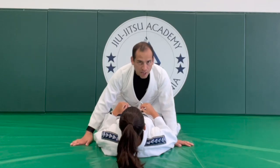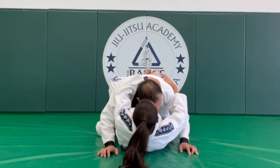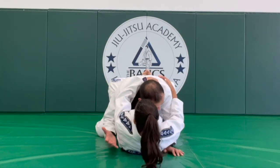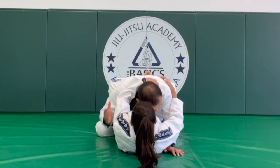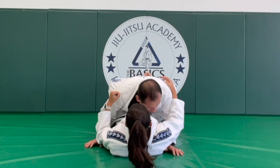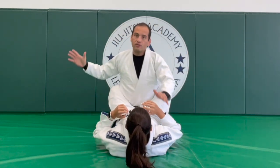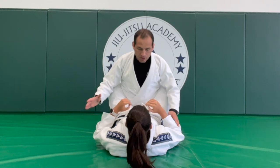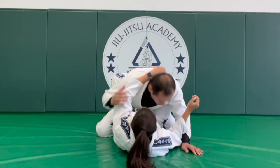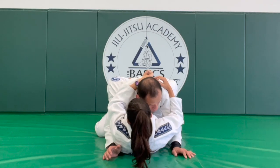The first thing, if you can, is controlling the guy's posture. This is a good defensive position for Jayden to control my head, because if she doesn't and the guy wants to get up, then the guy can strike from here. But if you control — maybe pull me with your legs and control the posture — then I cannot get up.